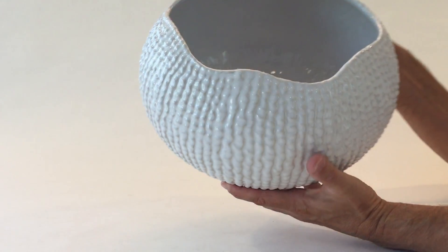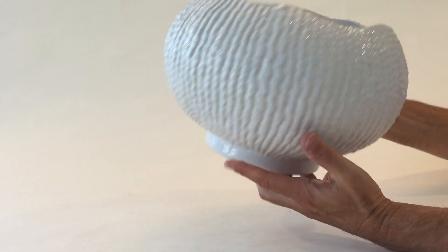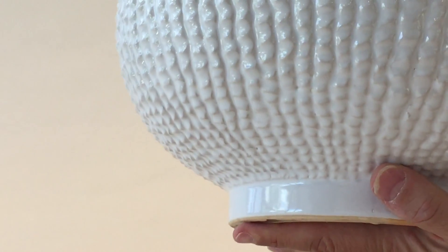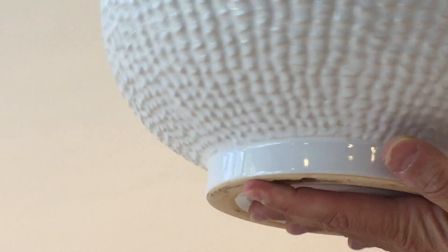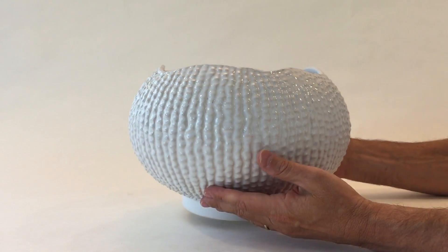Here we have a sea urchin bowl with an irregular top. I love the way it's cut out and really takes a very organic feeling to it. The texture — each of these little bumps is hand done to create a really marvelous effect — and great as a planter or a bowl.